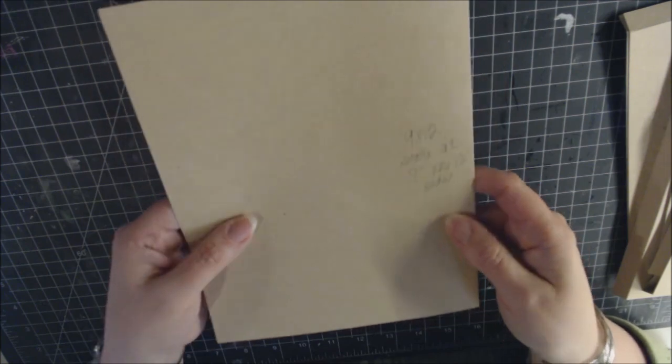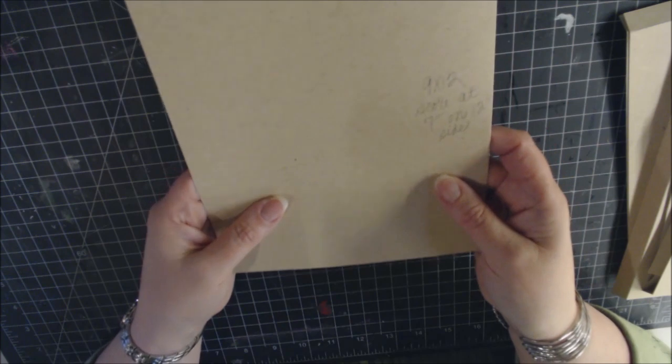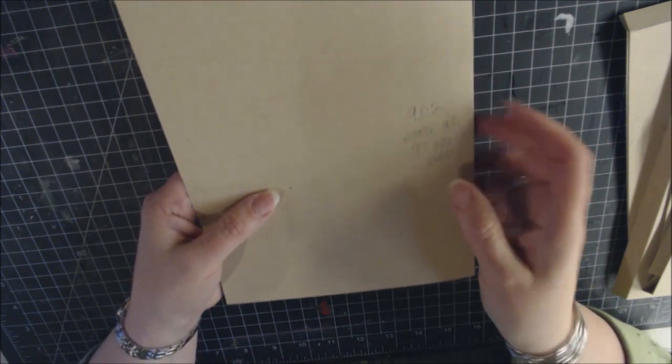To start, cut a 9-by-12-inch base piece of paper. Place the paper with the 12-inch side on the scoreboard and score at 7 inches. After scoring and burnishing, you have your base page — and that fold creates the flap when turned over.